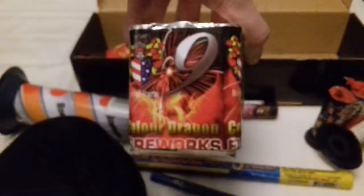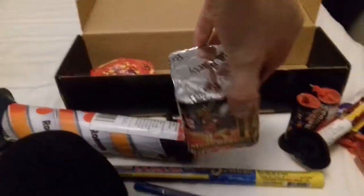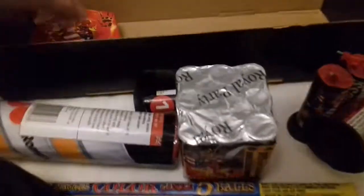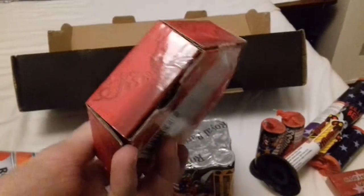And then you get a little nine-shot cake. Sorry about the camera quality — it's quite annoying, I can see it blurring every now and then. And you get a little crackling pearl, which is essentially a crackling dragon. You undo it and it's a chain of crackling balls.